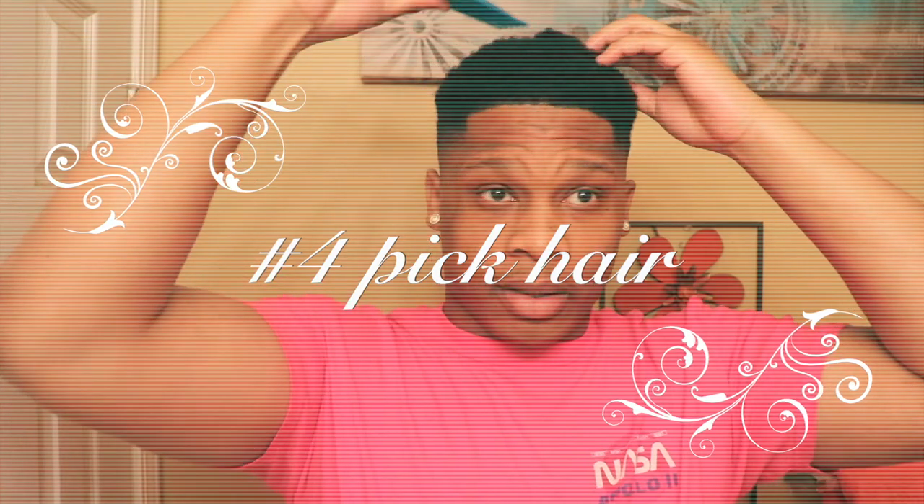The next thing I'm going to do is wet it. I usually have a spray bottle, but if I don't, I just do it my way — get it a little damp. Then I take my pick and just go through it, try to pick it out a little bit. As you can see, I've picked my hair out.